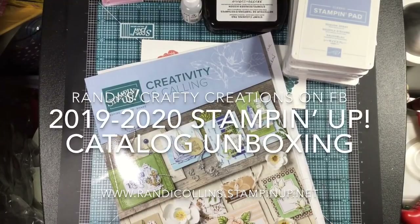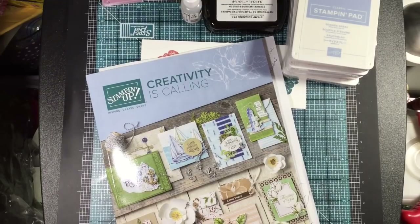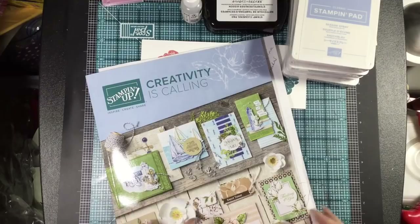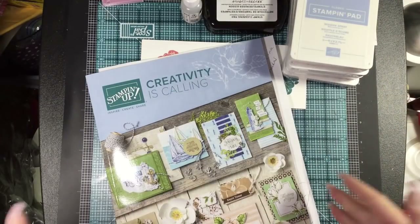Hi everybody, this is Randy from Randy's Crafty Creations. I wanted to come to you today with an unboxing video. I tried to do this live but when I updated Facebook the other day my capability to go live on any of my iDevices is gone. I'm not quite sure why, but I wanted to do this live so we could go back and forth and you could tell me what you'd like me to show you in more detail.